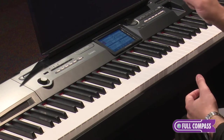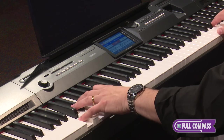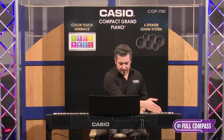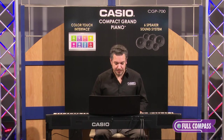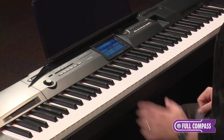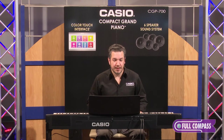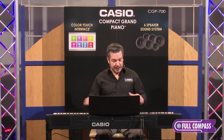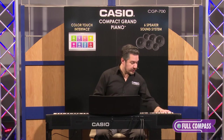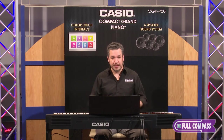This instrument also has a very useful duet mode. If I touch duet on the display, it splits the keybed into two equal pitch ranges, so I have two middle C's. That means two students or a teacher and a student can be seated at the same instrument. Also, if I touch pan in the upper right-hand corner of the screen, the left side comes out the left output and the right side comes out the right output. This means it works with third-party headphone distribution systems in a classroom setting. There are also two headphone jacks right on the front panel, so a student and a teacher can practice or have a lesson quietly.